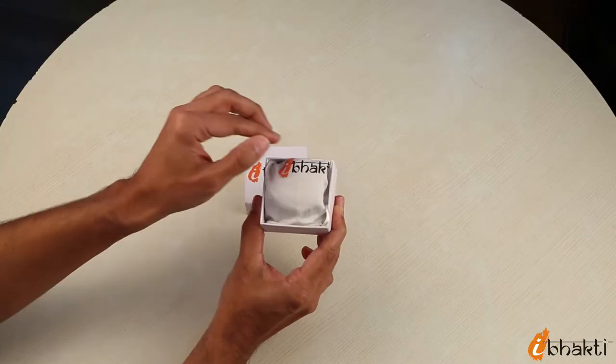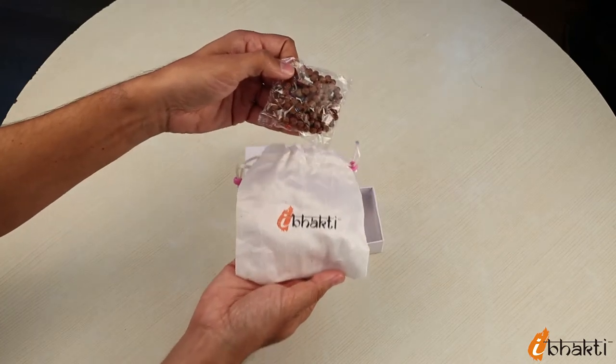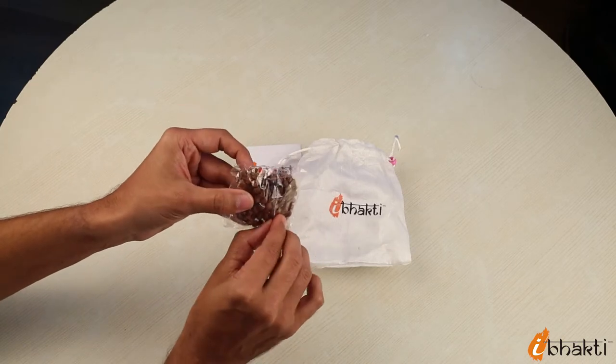Within the box, you will find a well-packed Rudraksh Mala inside a soft safety pouch. You can wear it on your wrist or around your neck and experience strength, peace and positivity with divine blessings.